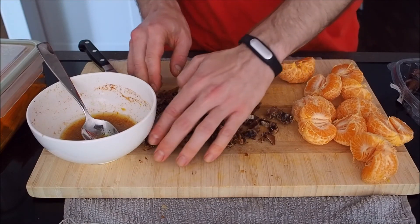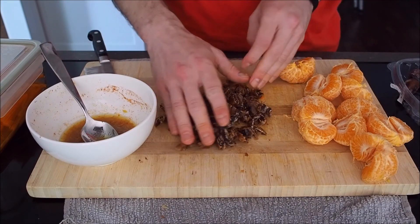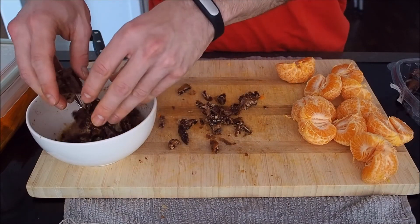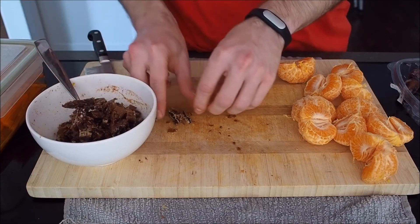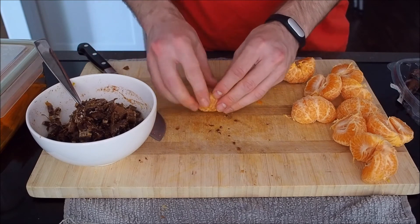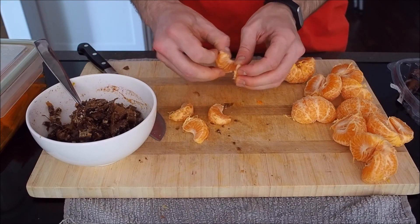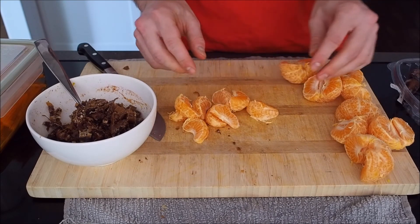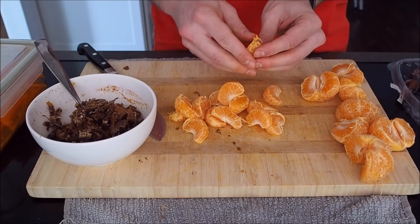Those dates can all go in with the dressing. The next thing we're going to do is start cutting each of the orange sections open. You don't have to do this, but as I said I think it makes for a slightly different flavor and mouthfeel.